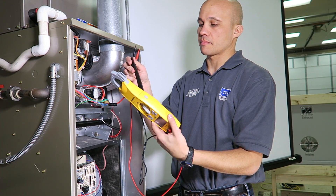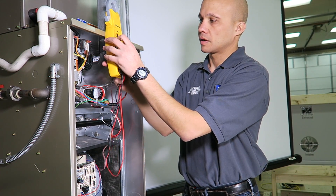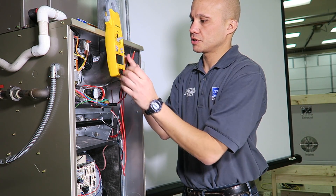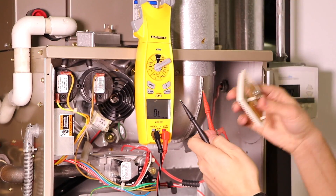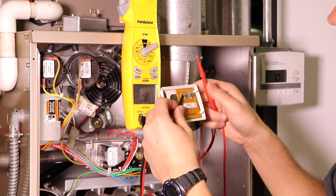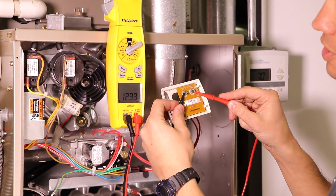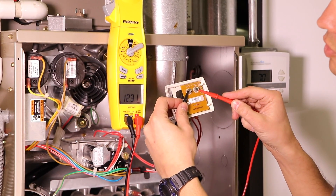This meter has magnets on it so I can hang it on the furnace to free up my hands. Going to the horseshoe symbol for resistance, I'm going to measure the resistance of a thermistor since it's easy to access. I hook one lead to each side and I'm measuring 12.3 kΩ — that's 12,300 ohms of resistance on this particular device.